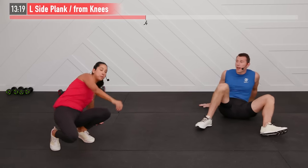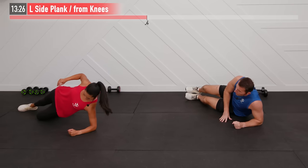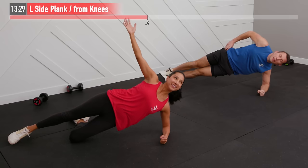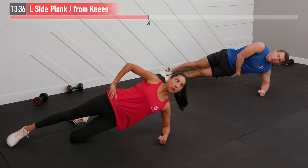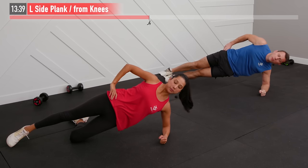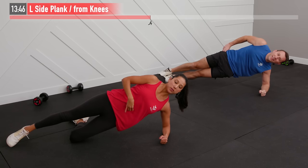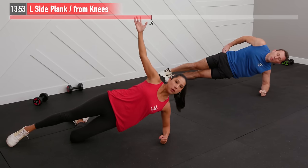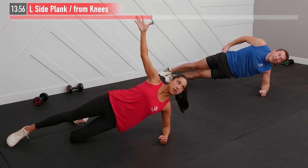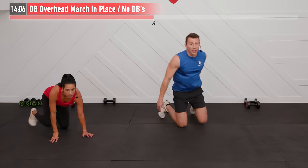Now we hit the other side with a left side plank. On your left forearm — up on your feet or on your knee — and begin holding. Core stays tight, working the inside oblique, your hips, glutes, and medial glutes. Your shoulders and transverse abdominus — that deep inner core muscle — are also getting work just holding this position. We like exercises that hit multiple muscle groups at once.